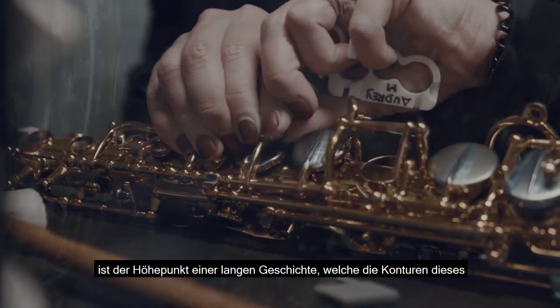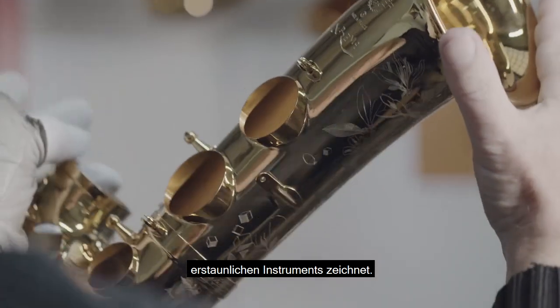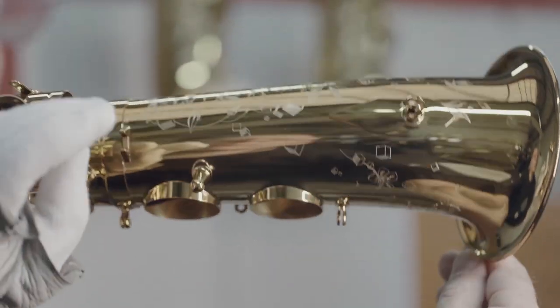Le Suprême est, en quelque sorte, l'aboutissement de cette longue histoire qui dessine les contours de ce merveilleux instrument qui ne cesse de se renouveler.